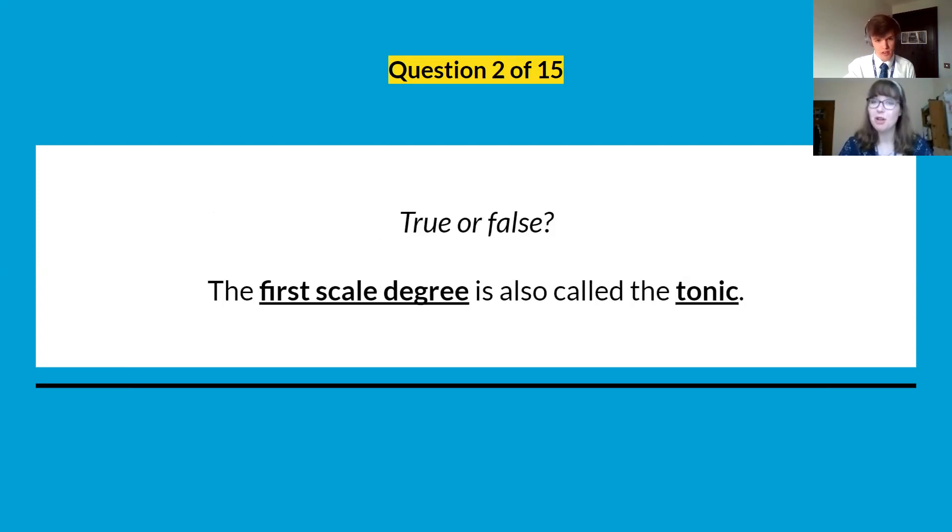Question two: true or false — the first scale degree is also called the tonic. Think about what those two things mean independently. Could they reference the same note?